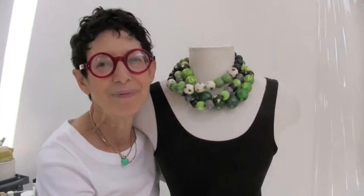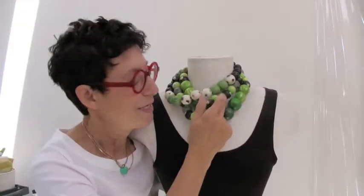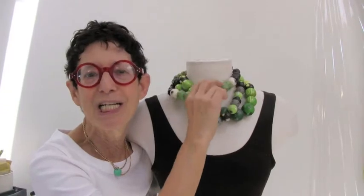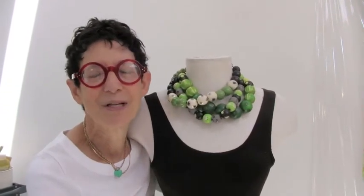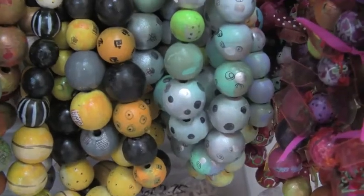And I kept it up. The process has changed, my colors have changed, the beads certainly have changed. But I've always liked this bulky look, but no weight. So these are wood, they're very lightweight, lots of pattern, lots of color. And I'm still doing them.